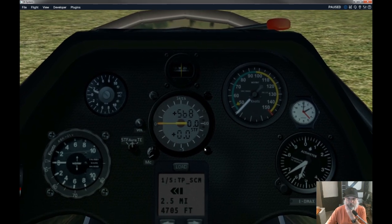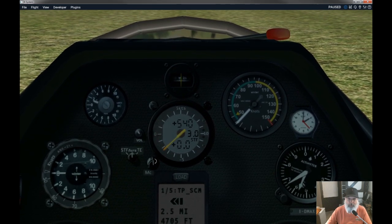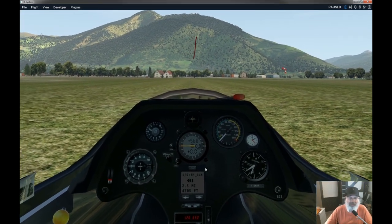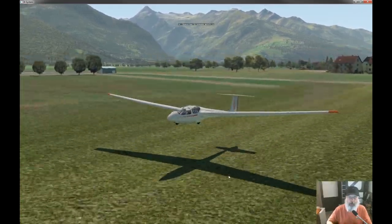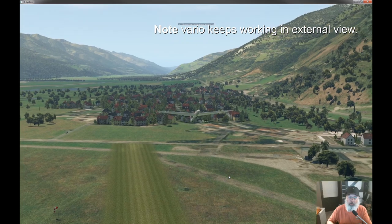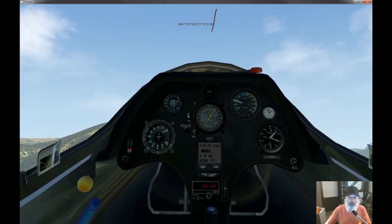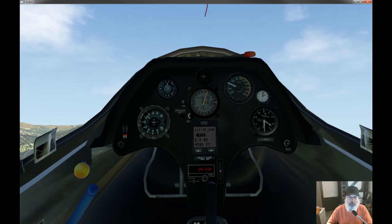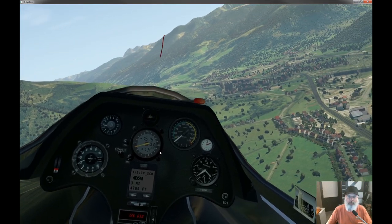I'm not going to show you too much detail about this just yet — it's a work in progress. The idea is you keep the needle centered and it'll tell you how fast to go. There's even a volume control on the audio vario. You can turn it down a little bit. And right there — that tone just stops, which is kind of neat.